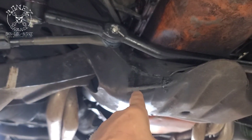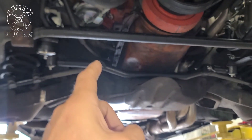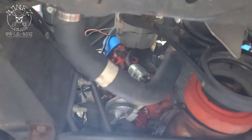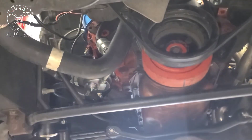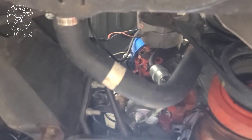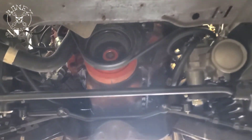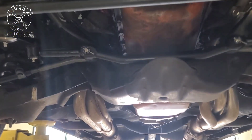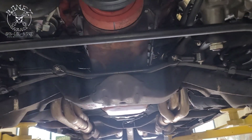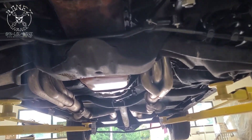We still have a bit of an oil leak we're tracking down. We believe it's coming from the valve covers — they're an old set, really cool, but those old tin-stamped valve covers just tend to distort and start leaking. We're going to order some new valve covers and get that fixed up.